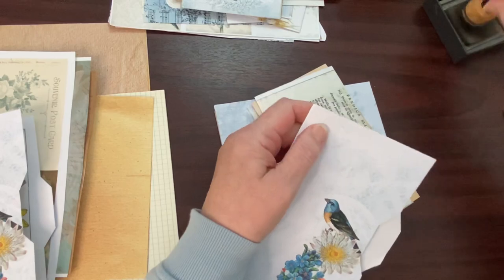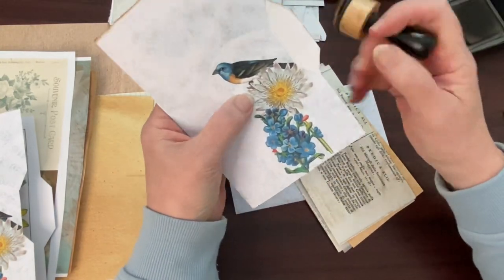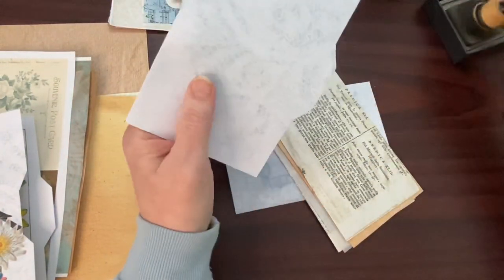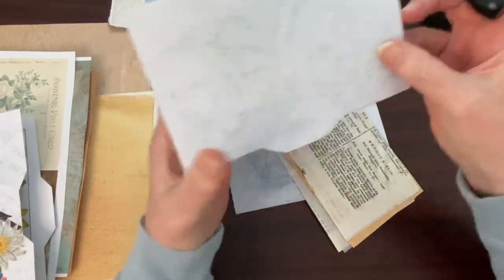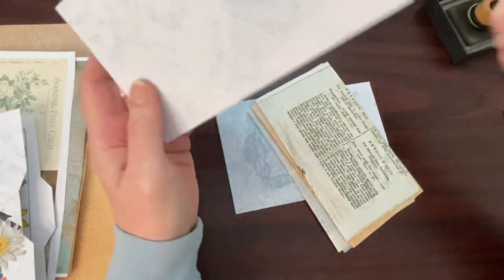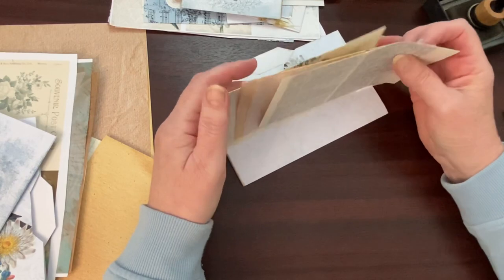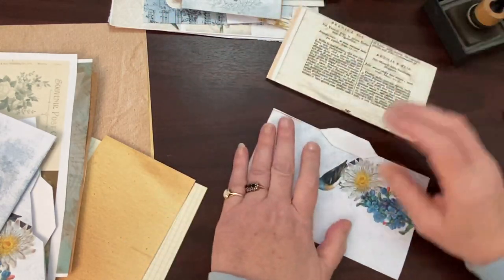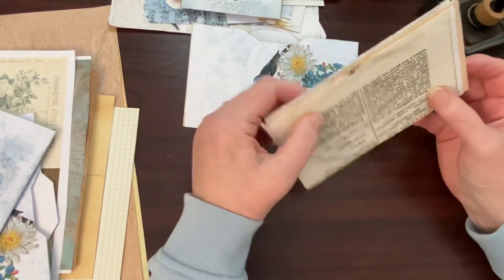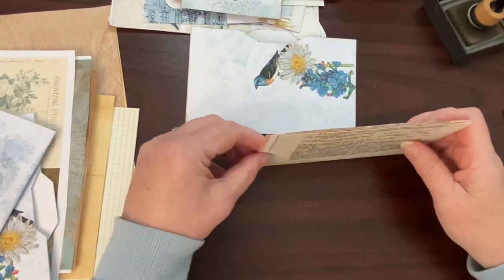I did prep a little bit of this — started yesterday and did a bit more this morning — cutting the papers. I'm pleased to have done that in advance because I feel a bit ropey today and cutting could be a disaster. I needed a lot all the same size, so it was easy to cut them all at once. You'll get to see me just stick them together, which is basically cutting pages to size.